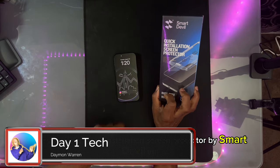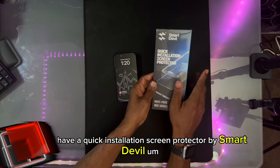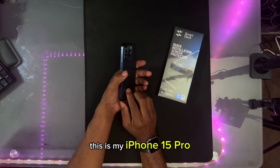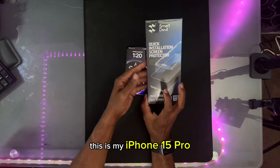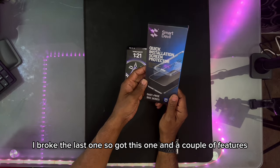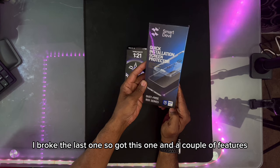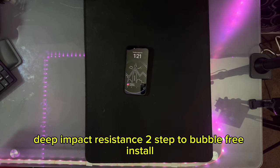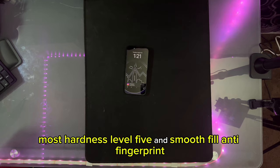Today I have a quick installation screen protector by Smart Devil. One of the things I always like to say: protect your investment. This is my iPhone 15 Pro and I'm going to be putting a new screen protector on it. I broke the last one, so I got this one. A couple of the features: quick installation — only takes seconds. Mohs hardness level five, and smooth build anti-fingerprint.